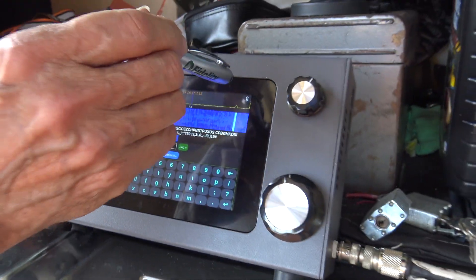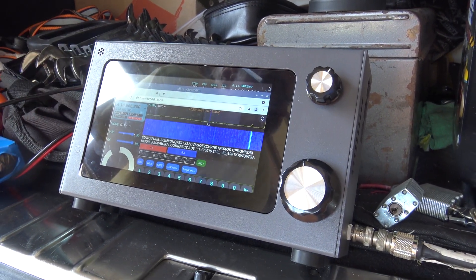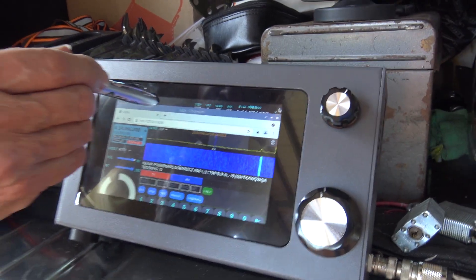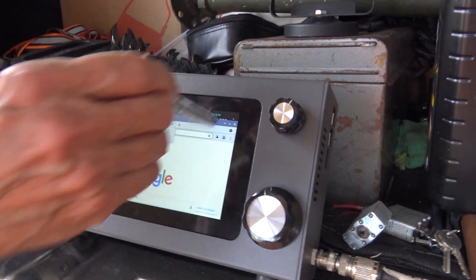Now you can close the screen down. You've got a waterfall, spectrum scope there. And you've got built-in N1MM logging program — you got the full Raspberry Pi. So you can click on the plus there and you can go to hamradioconcepts.com on the same radio.